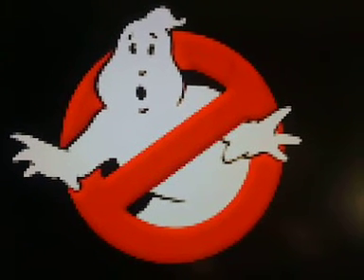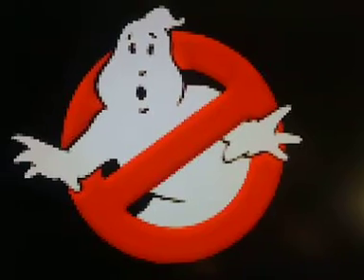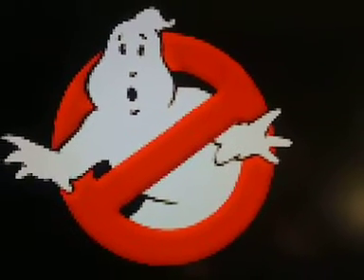Hey Ghostbusters fans, it's GhostGuy here. I thought I'd show you what I'm working on for the real Ghostbusters style PKE meters and traps. It's the Arduino Pro Mini, actually.